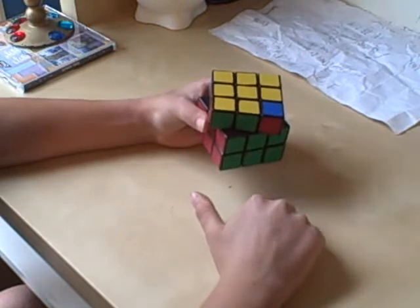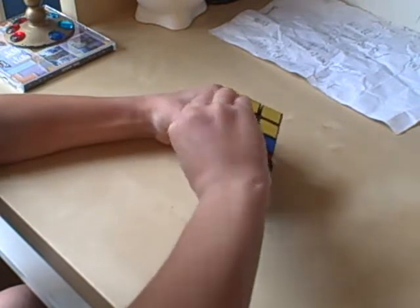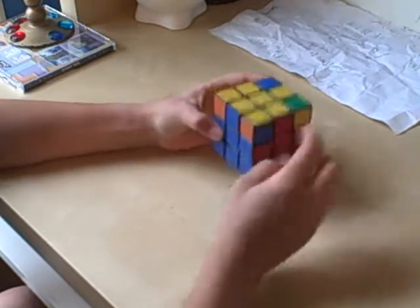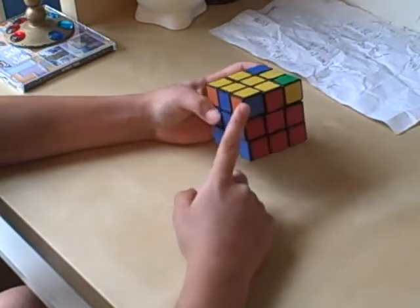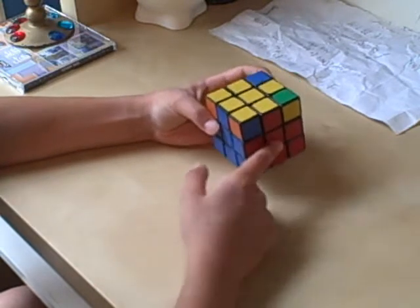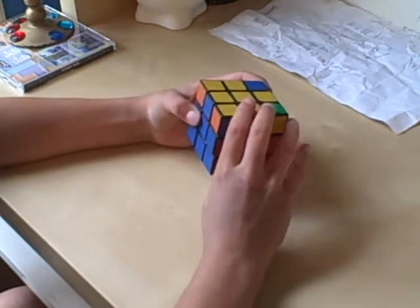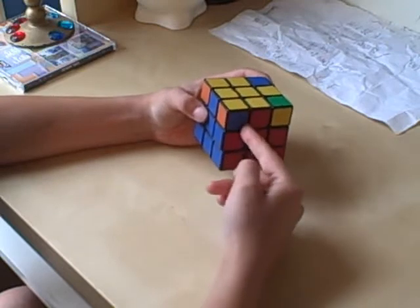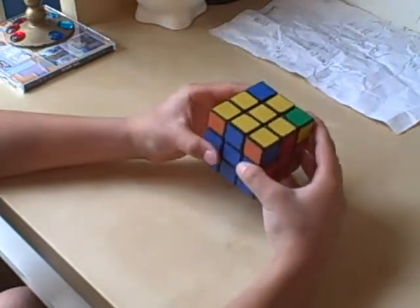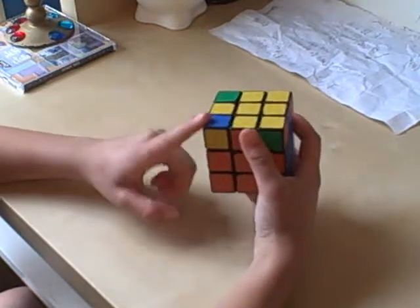Sometimes it will be flipped like that, other times it will be flipped the wrong way like that. This one is not in the correct place because it is in between the blue, red, and yellow side, but this is the yellow, blue, and orange corner — this needs to go here. These others aren't correct either.